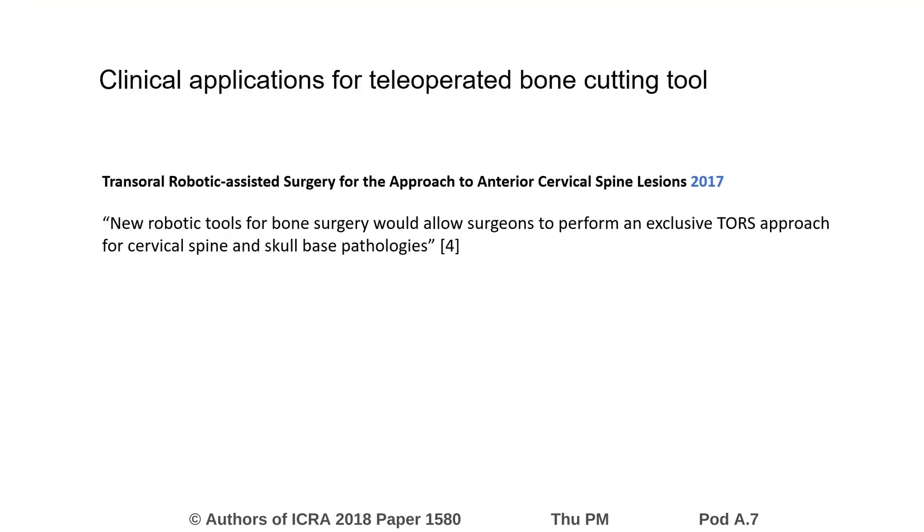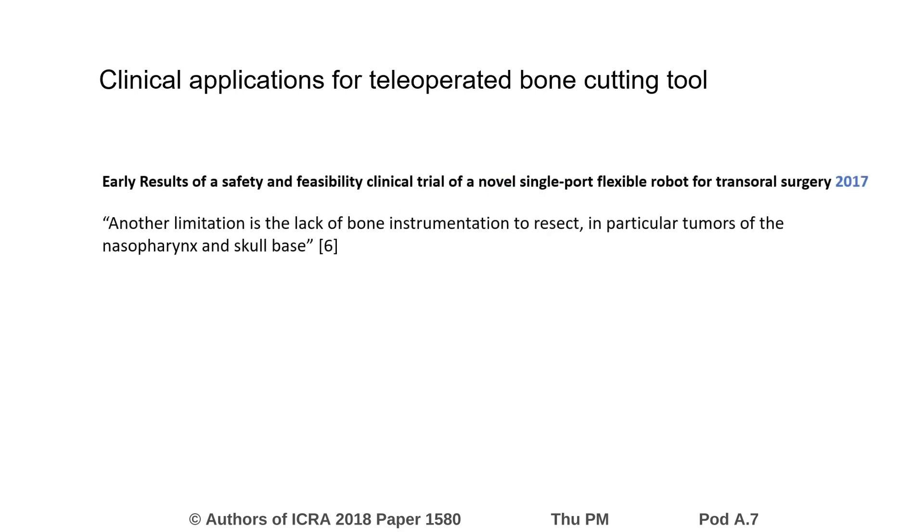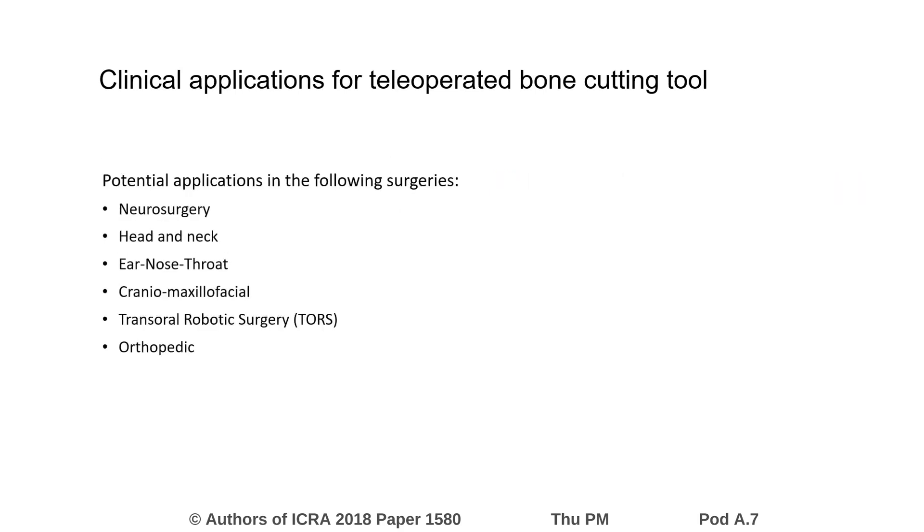A literature review reveals the clinical need. Over 20 papers mention the lack of bone instruments as a drawback to the system, including several papers from 2017. Based on the papers reviewed, bone instruments have possible applications in neurosurgery, head and neck, ENT, craniofacial, transoral, and orthopedic surgery.